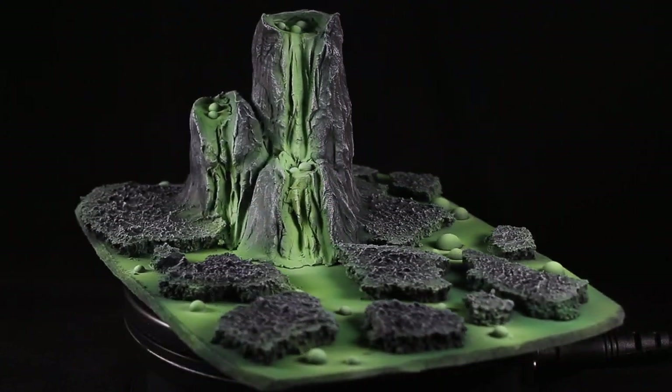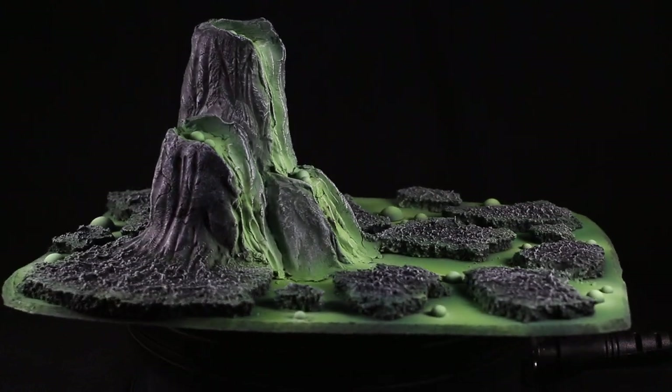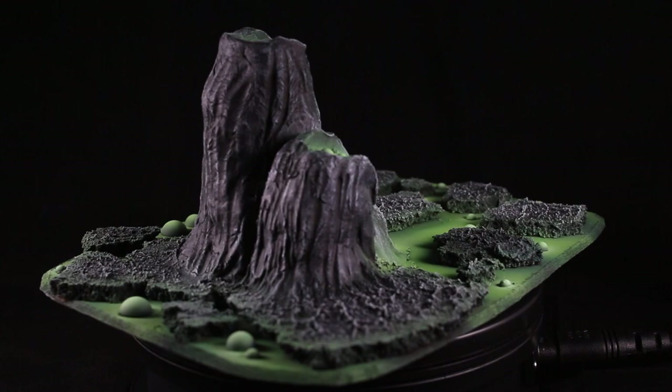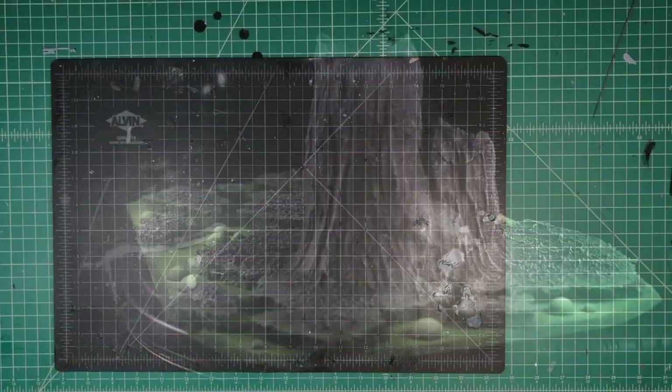Hello everybody and welcome back. On this week's video, I'm going to show you how I make some lava scatter terrain. I'm using some green infernal style lava, but you can use any color that you want. This is just going to show you how to build up the structure to make this type of terrain.